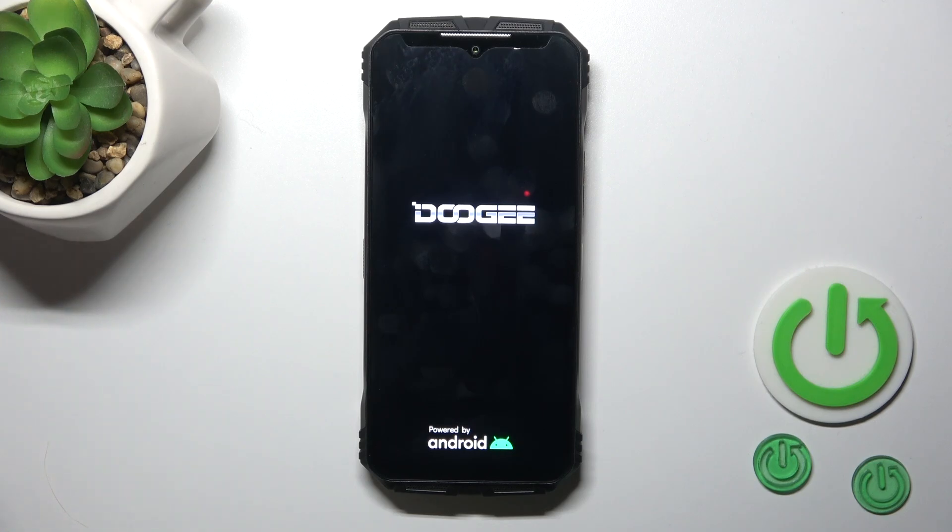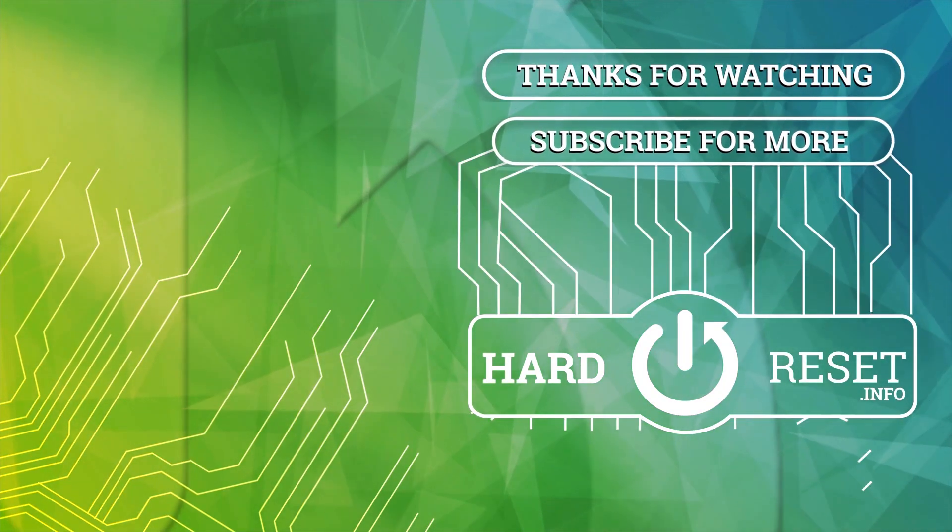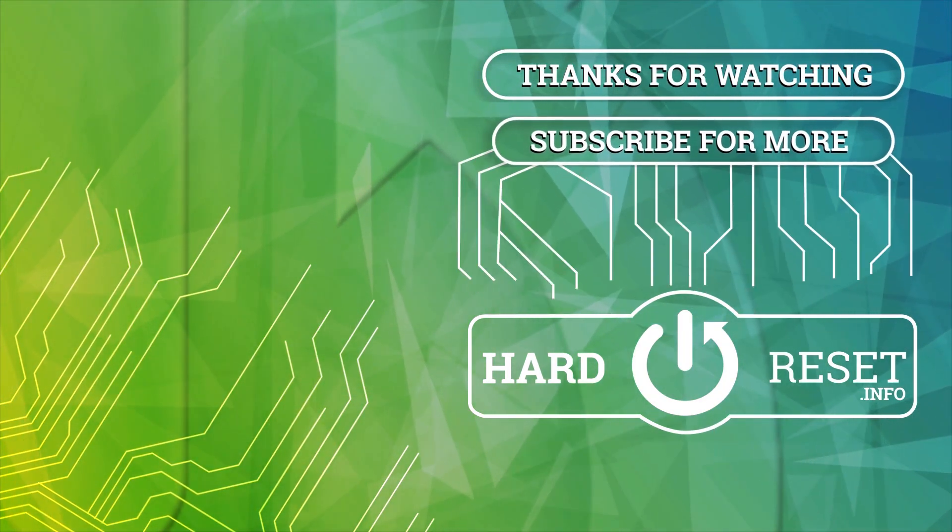Thank you for watching, leave your thumbs up and subscribe. Thank you.